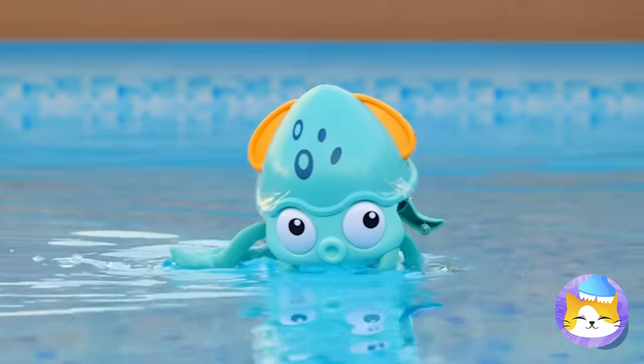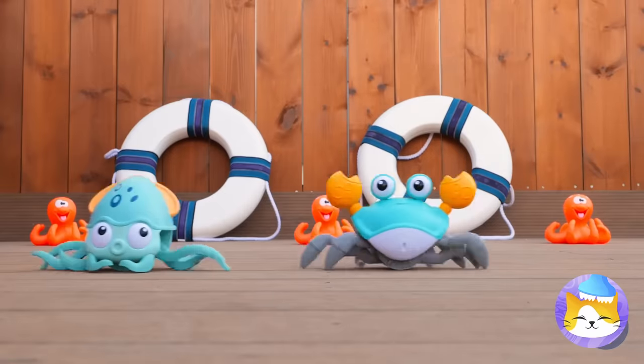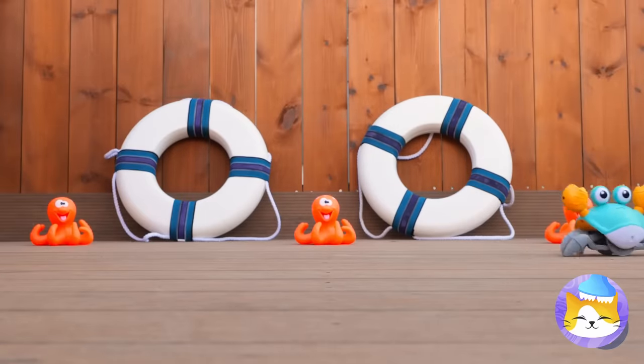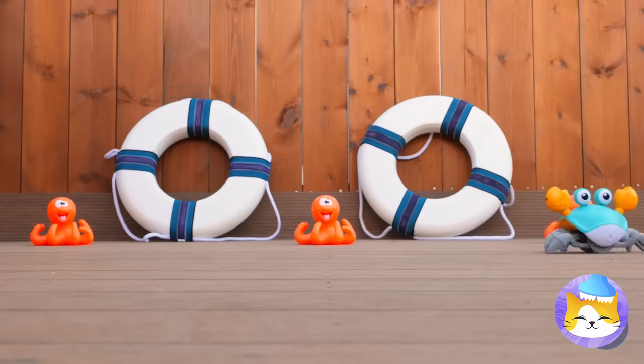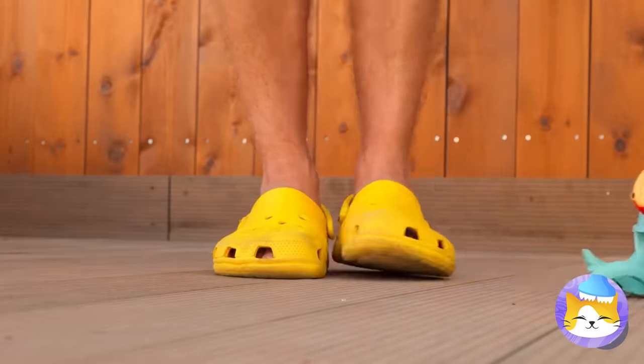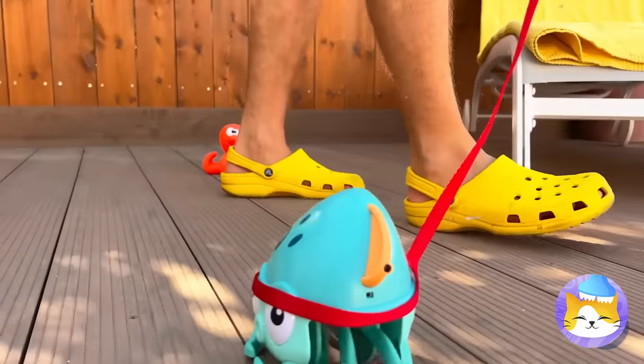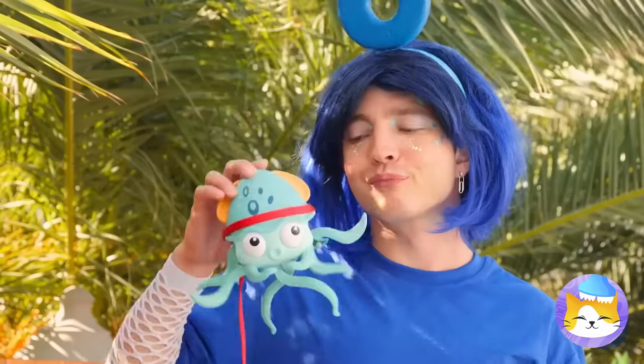Hey, it's a squid! Look at him go! Wait till he gets his land legs! Oh, he's already got a racing buddy! Let's keep a leash on you — he's not tiring down anytime soon! Guess all those legs help!